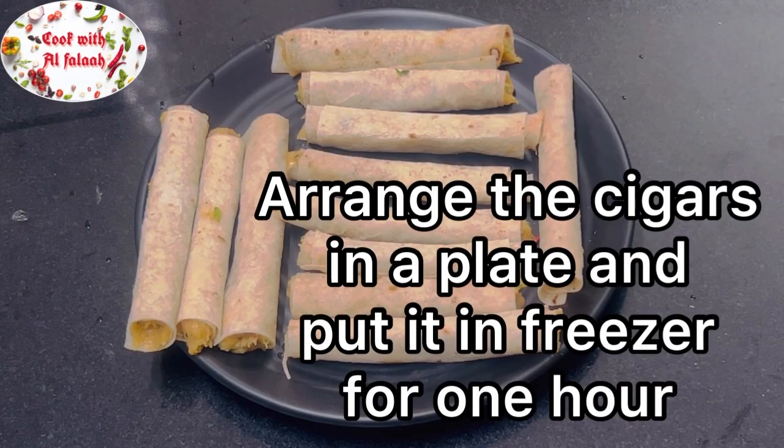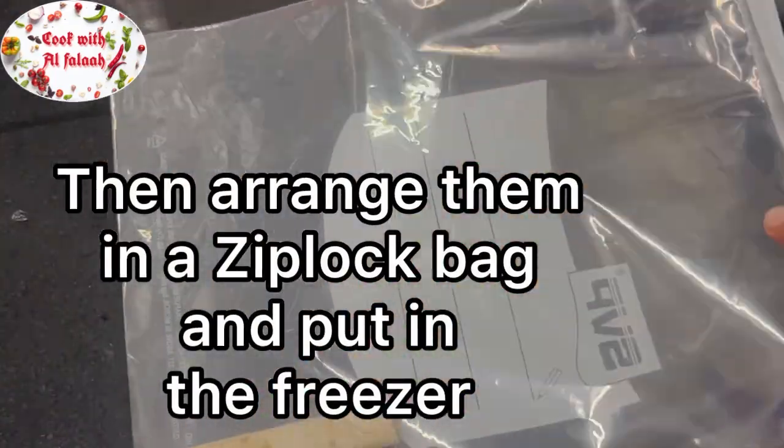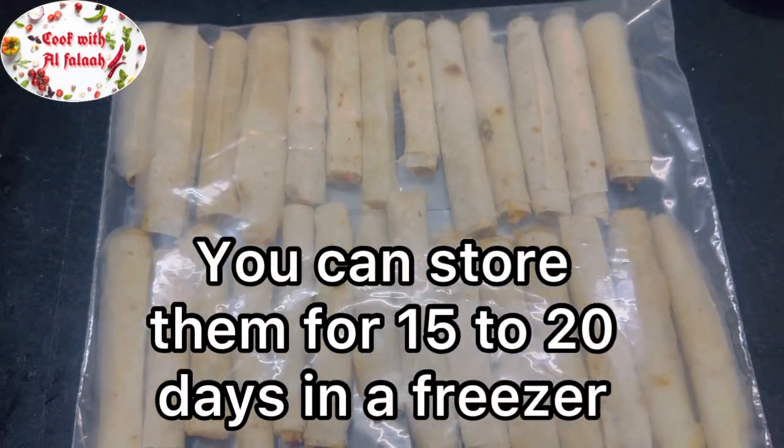Arrange the cigars in a plate and put it in the freezer for 1 hour. You can also store them in the freezer for 15 to 20 days.